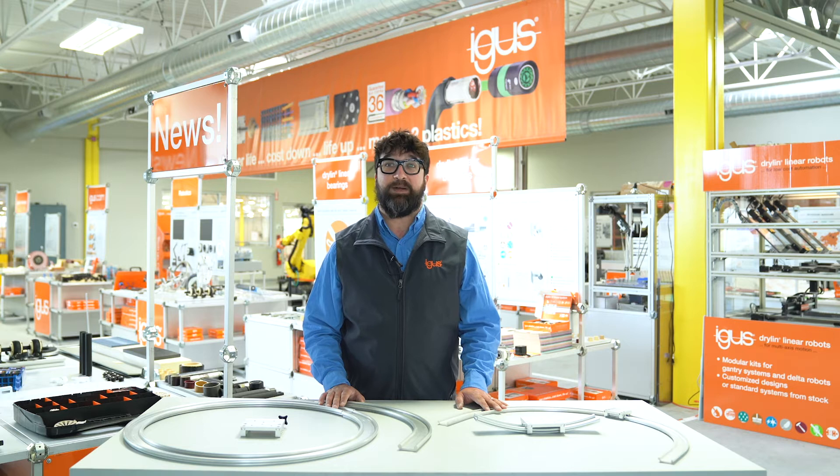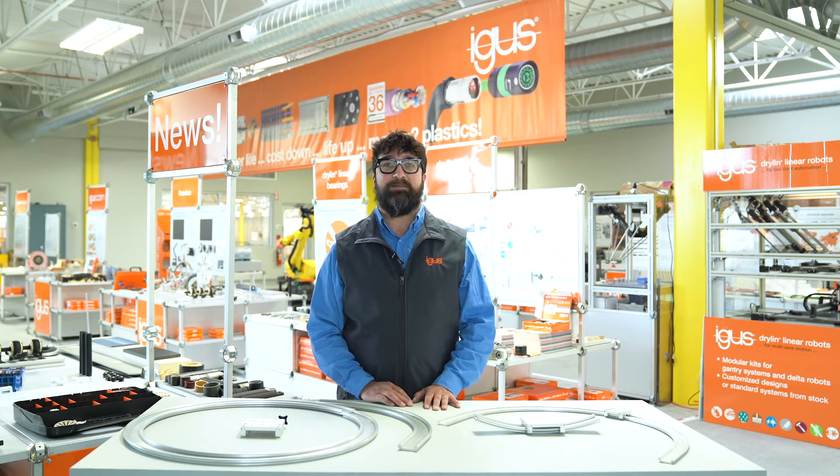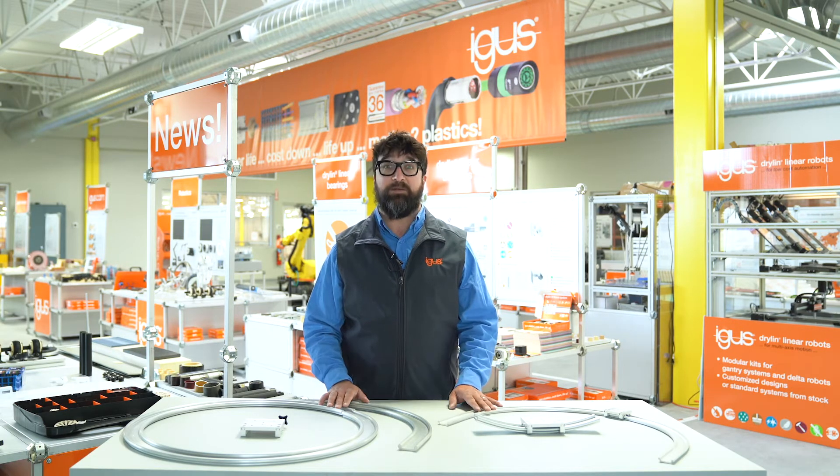We here at Aigus want you to stay ahead of the curve. That's why we offer our curved rail. I'm Matt Rizzaro, product specialist here in the US. In this short video we're going to go over some of the frequently asked questions involving our curved rail.